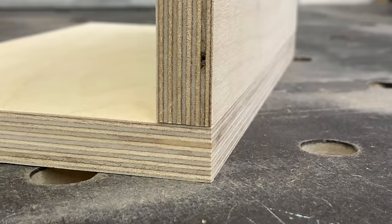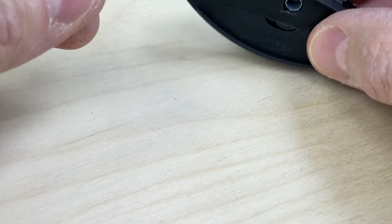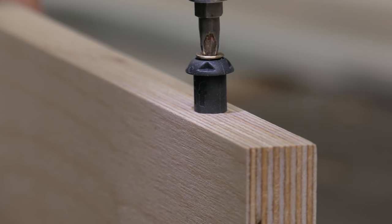Now hidden fixings and knock-down fixings are nothing new. I bought a Lamello Zeta P2 about a year ago specifically to be able to use the Clamex and Tenso connectors. I'm a big fan of the Clamex, which produces a very strong joint with around 85 kilos per fitting. The Peanut2 steps that up a notch with 100 kilos per fitting in MDF and 160 in plywood — and that's per fitting, remember.